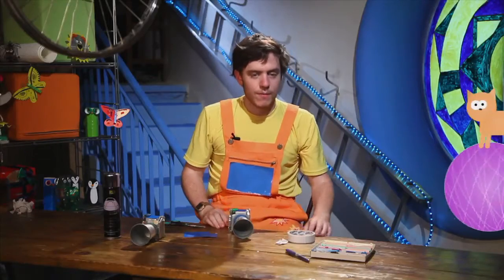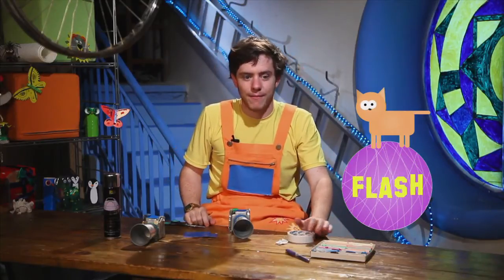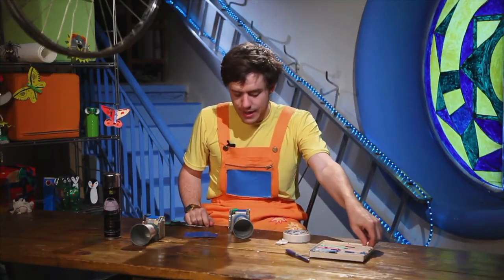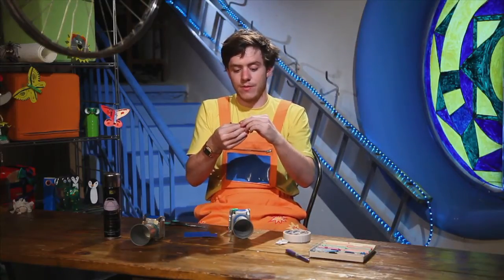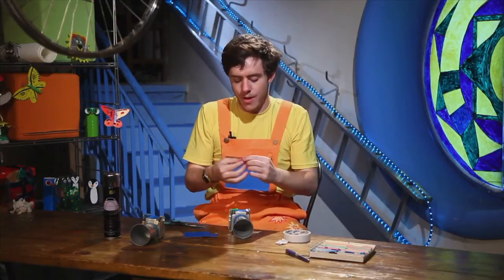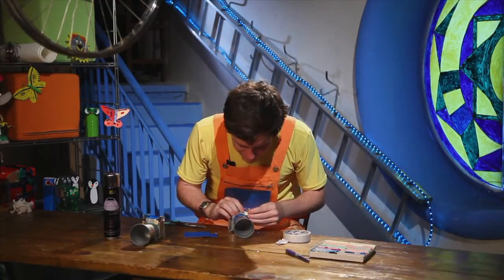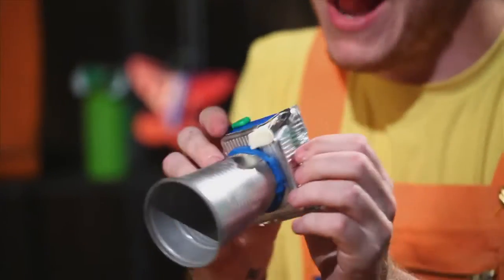Now we must make the flash for our camera. This is where the light comes from — the flash of our camera. I will make this from white plasticine. So a small piece of white plasticine. Also, we will make this into a rectangle. Can you remember — is a rectangle like this, or like this? Good, like this — long, short, long. So we have made a rectangle from white plasticine and we will stick it here at the top of our camera. And now our camera is finished! Wasn't that easy!